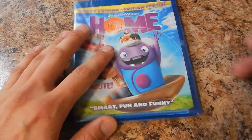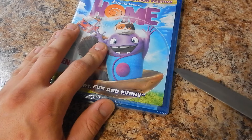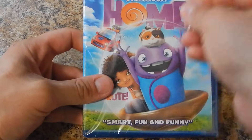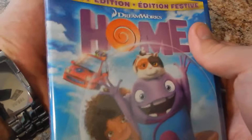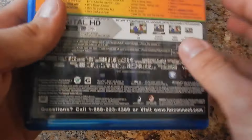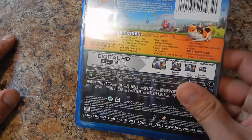Pick this up for $25. This is an animated movie by DreamWorks, and I'm excited to show my kids this. Hopefully it's a good movie.